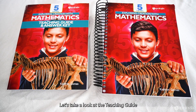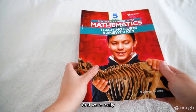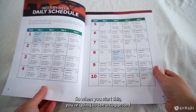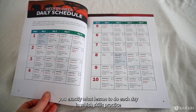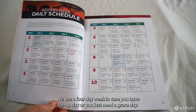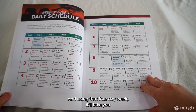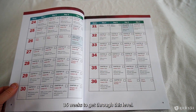Let's take a look at the teaching guide answer key first. This is the book for you, the homeschooling parent, and it's designed to be as easy as possible. When you start, you'll see a suggested pacing guide — it tells you exactly what lesson to do each day and what skills practice. We use a four-day week in case you have a co-op day or just need a grace day, and using that four-day week, it takes 36 weeks to get through this level.